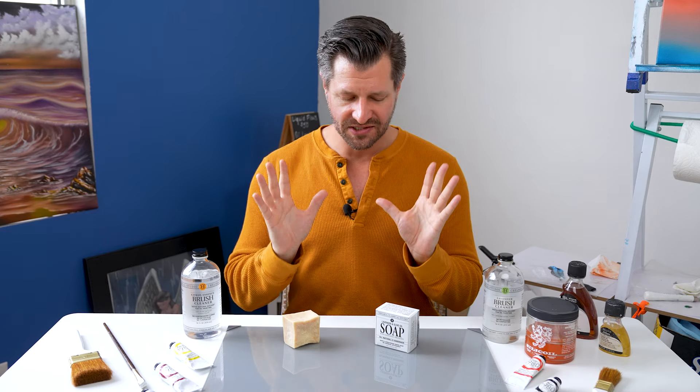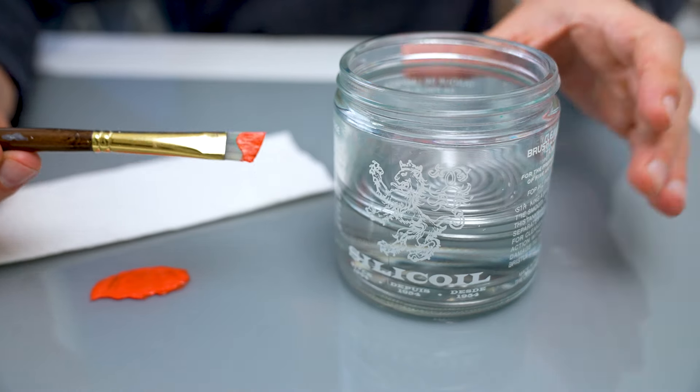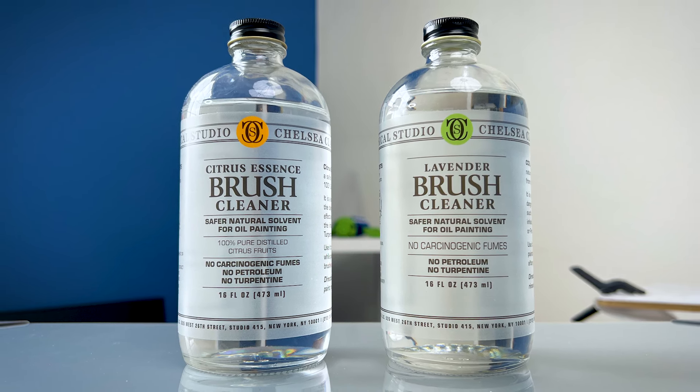When it comes to using this all-natural soap, you first want to clean off your brushes with the Chelsea Lavender or Citrus Brush Cleaner first — that'll get off all the stubborn paints. You can learn more about these brush cleaners in the top right corner or down in the video description below.